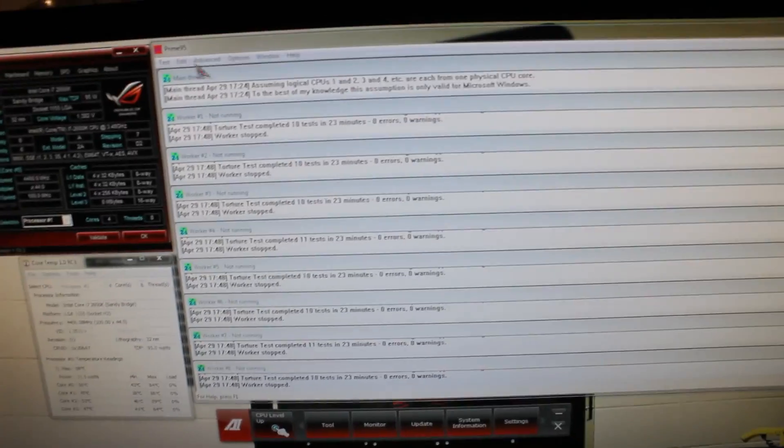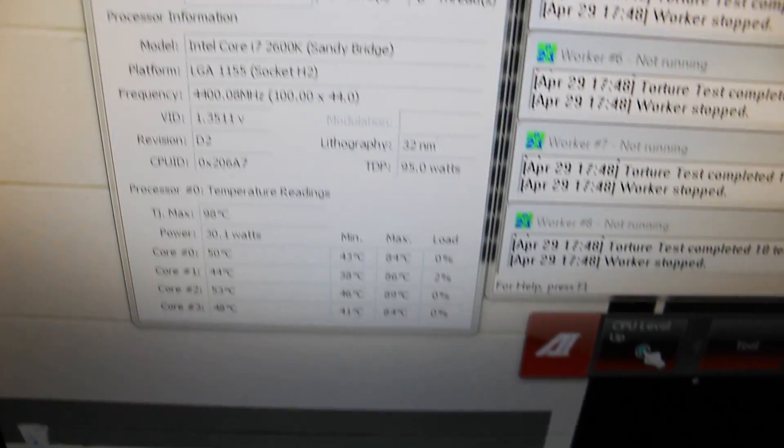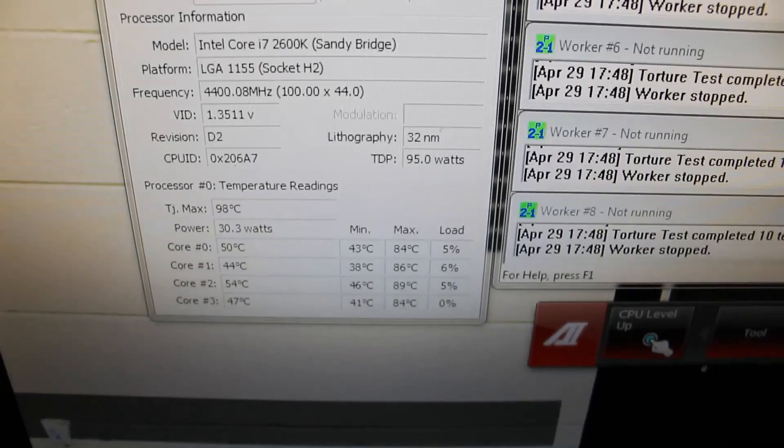Grab Prime95, which will be in the links in the description below. CPU-Z, which comes with your motherboard or you can download it — links description below. You'll also want Core Temperature. Now there are quite a few temperature applications out there, but this one I've just stayed true to, it is just brilliant. So download that one.